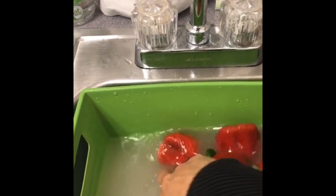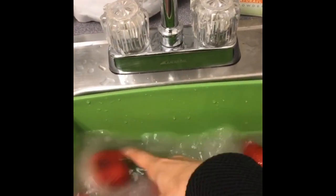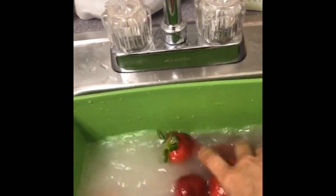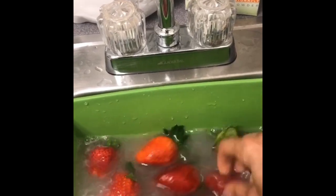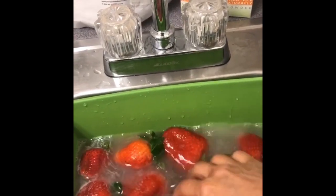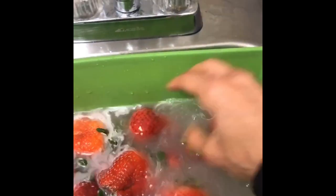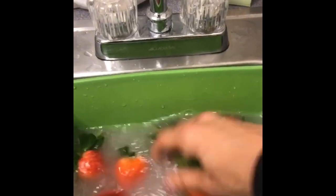Even with organic produce you still need to think about bacteria. We often get so focused on pesticides, but bacteria can make you sick immediately — E. coli, salmonella, listeria, coliform bacteria. Look at how pretty they already look! We'll let those sit for two minutes. Eat Cleaner is lab-proven to work within just 15 seconds, but two minutes gives you the full power potential.